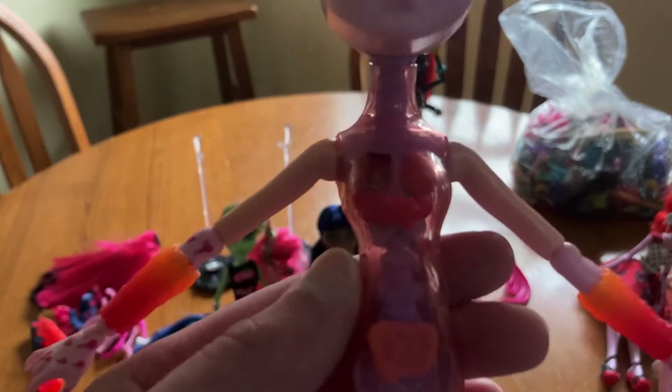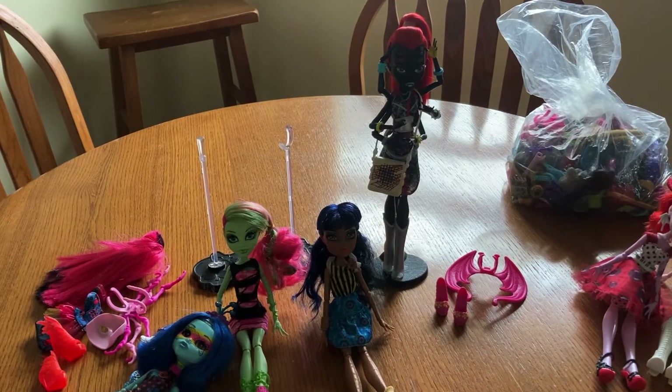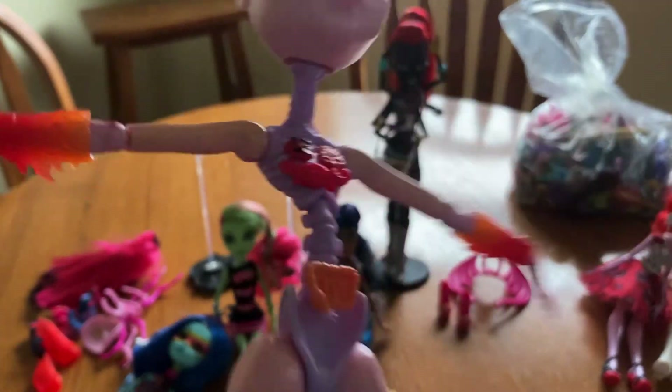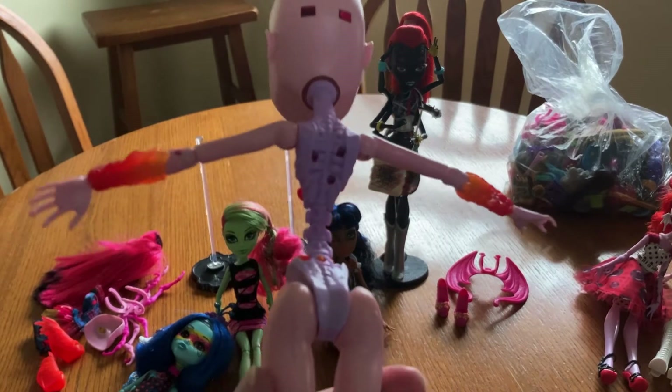So, they have a see-through body and you can put these little thingies in them. I gave her snake intestines. Let's pop this open. Isn't that the coolest thing? I love it. That's so cool, isn't it? And you just...